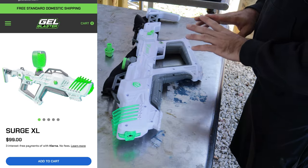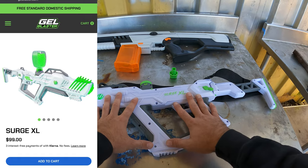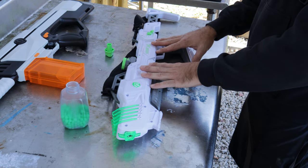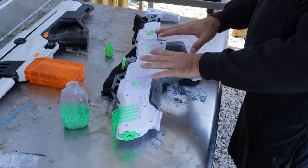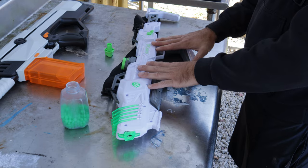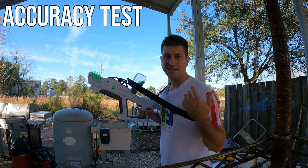They're charging $99 for this gel blaster on the Gel Blaster Surge website, which is a fairly good price — but we'll see if that holds up after we test how this thing actually performs.